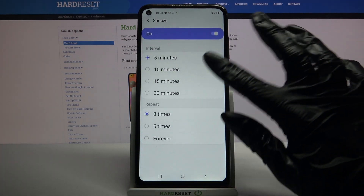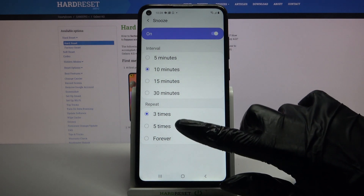Now tap on snooze and select how many minutes it will take and how many times it will repeat.